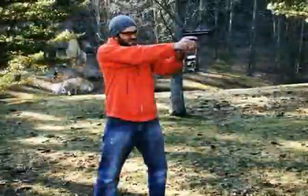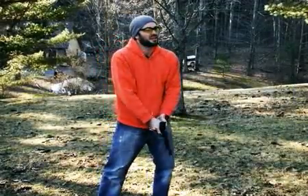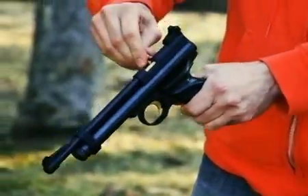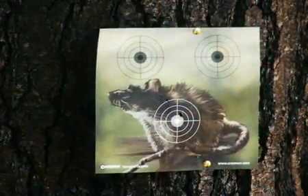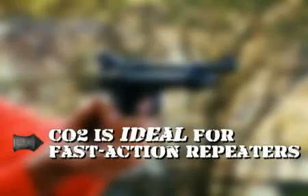The Crossman 2240 is a single shot, but many CO2 guns are repeaters. This means you can shoot several times without having to reload. Since all you have to do is pull the trigger, CO2 is ideal for fast action repeaters.